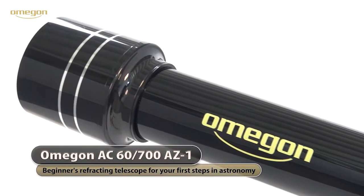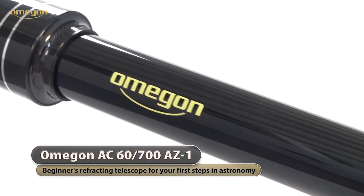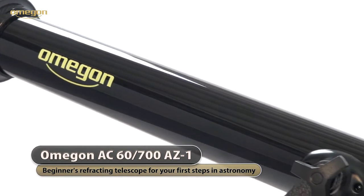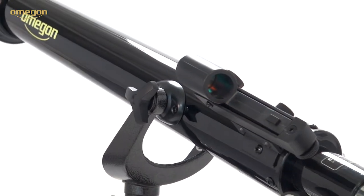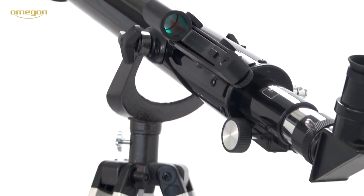The Omegon Refracting Telescope AC60-700AZ1 is perfect for easy access to amateur astronomy and it is a fantastic present for kids and grown-ups. It offers outstanding value for money.